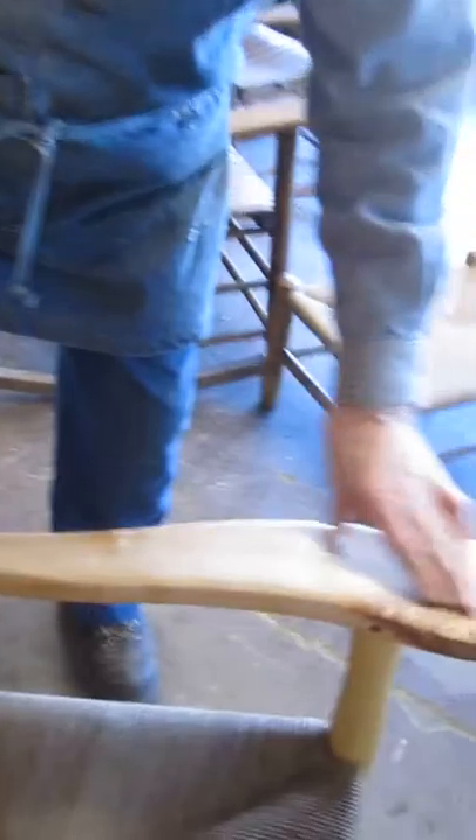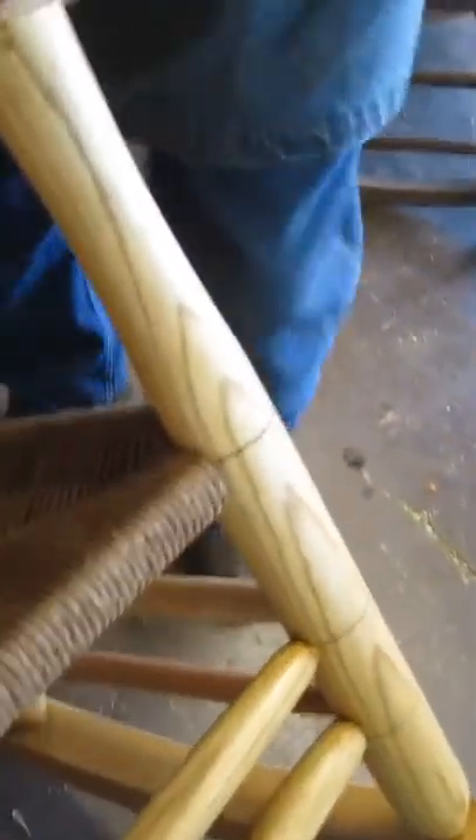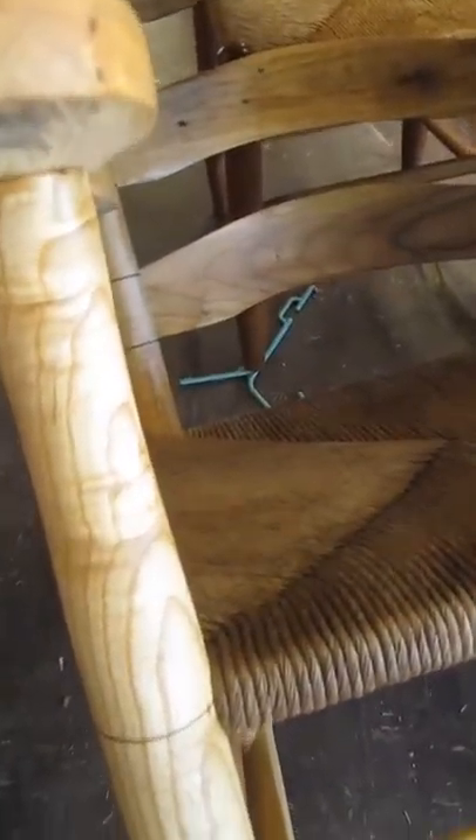The arms are spalted maple with burl. The front posts are ash — and there's some beautiful wood here in the front post. The rungs are ash; they're a little different color. The side rungs are maple.